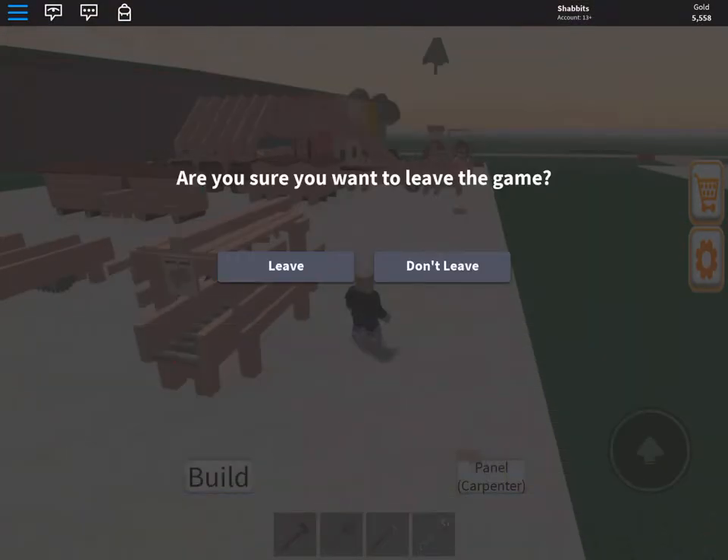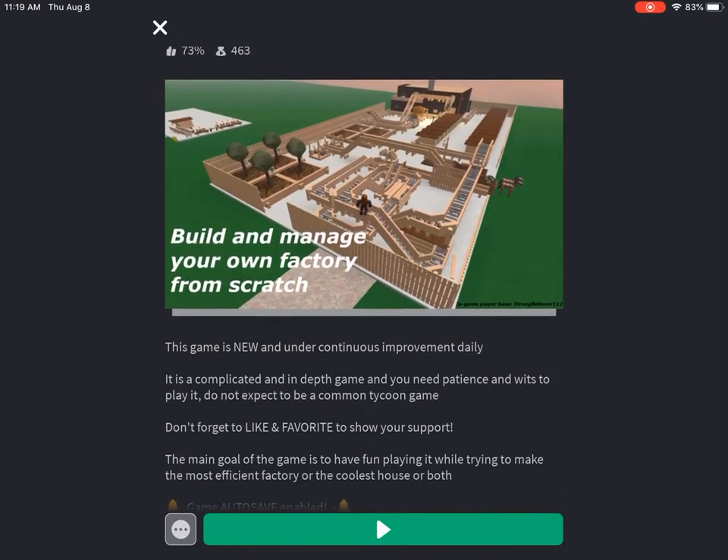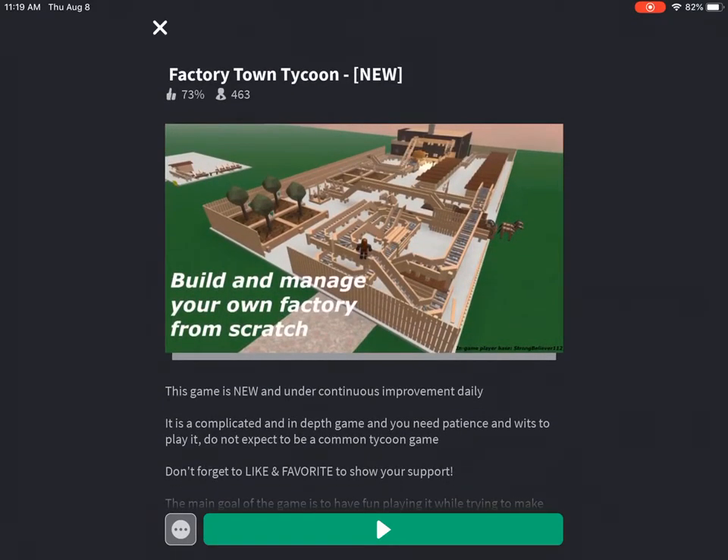Let's go to the title screen. Over 400 people are playing — I like that. Thanks for watching.